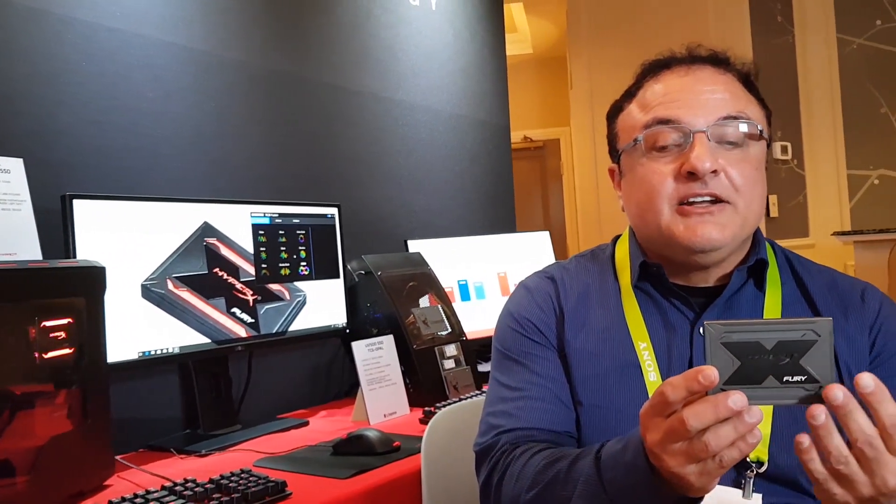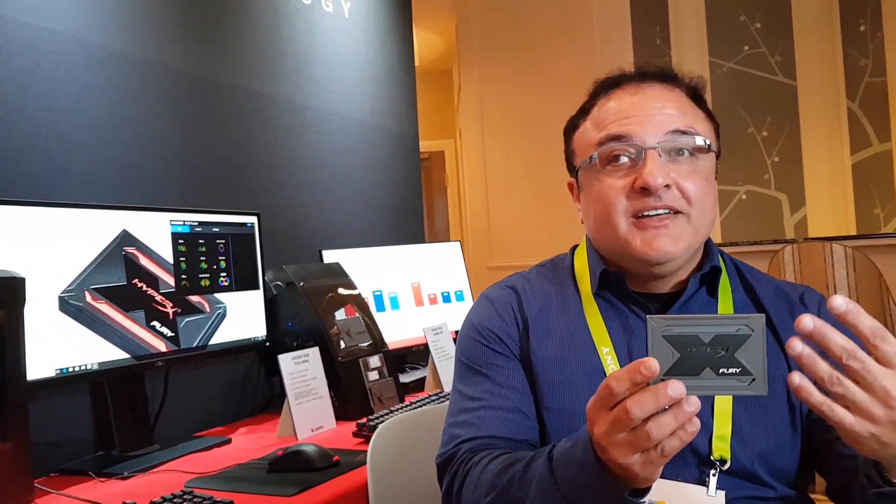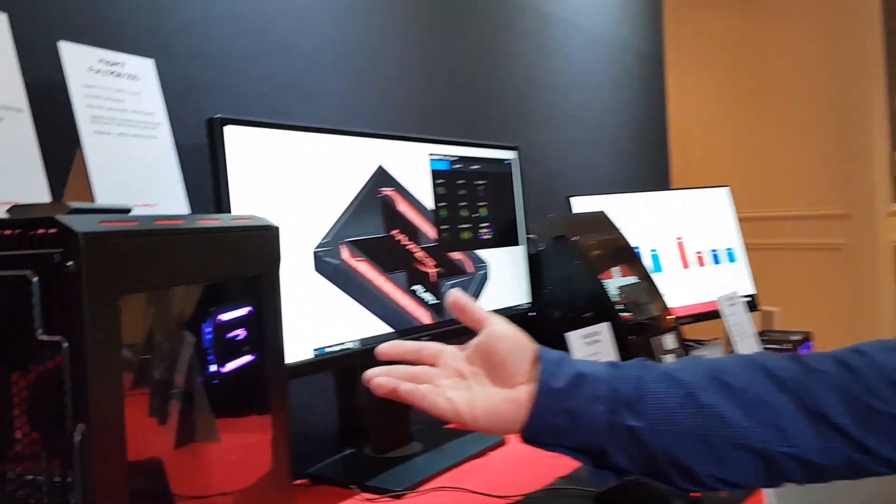This is a light that will give you the ability to make different colors show inside your beautiful case, and will match your keyboard, mouse, and other LED devices that you have. And you can actually see it in operation right here.